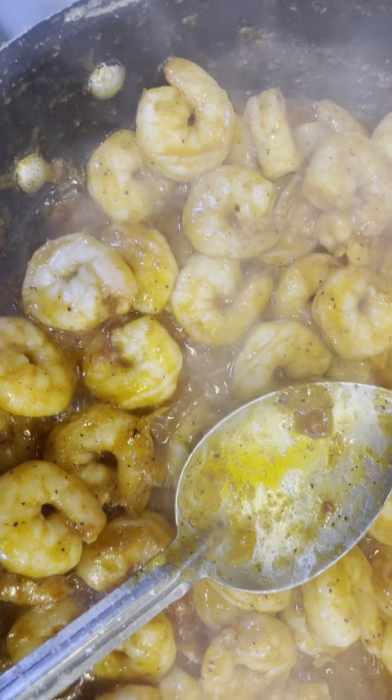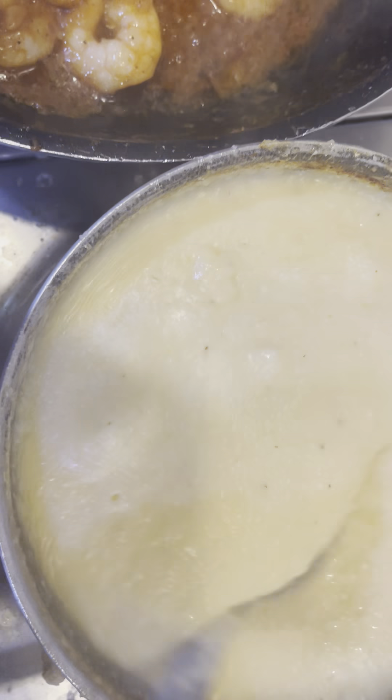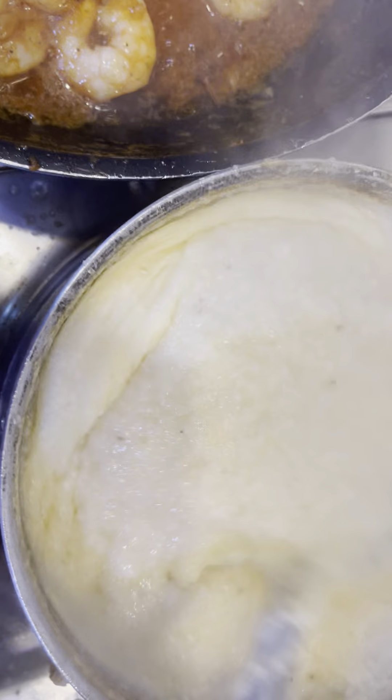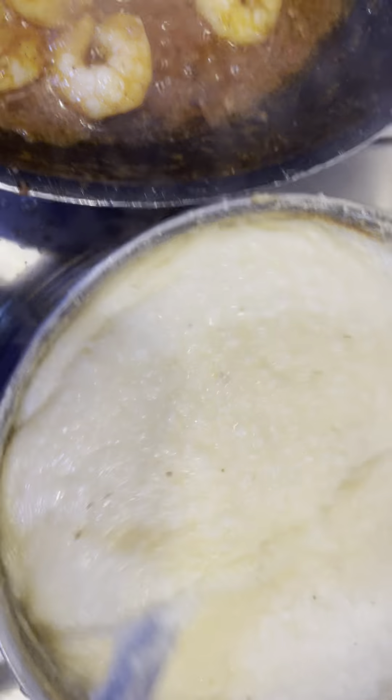Today we have your cheese grits right here. You just want to cook your grits with a little bit of salt. You can use some butter and lots of cheese.